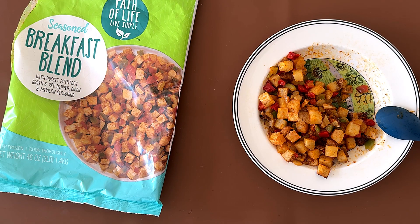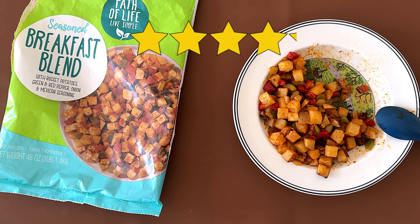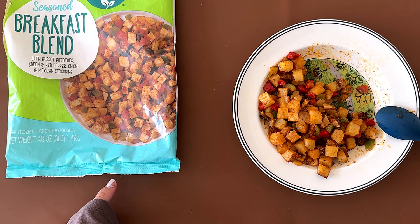My mom also likes it. 4.1. My dad also gives it a 4.1. There's no cilantro, by the way. Pretty good.